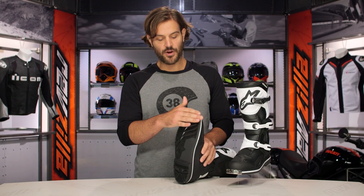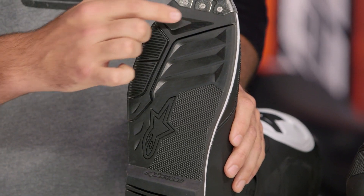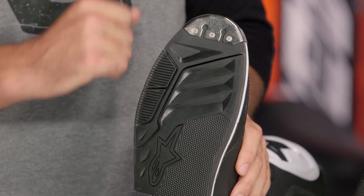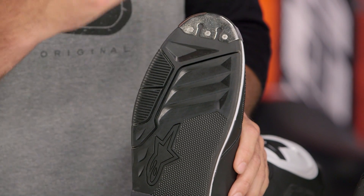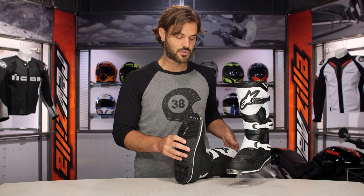Working your way up to the toe section, you are going to see a nice steel reinforcement, and this is going to be replaceable. You can see the three Phillips head screws working their way across there, and you can go ahead and swap that out if you bang yours up, bend it, break it, or destroy it out there on the motocross track.